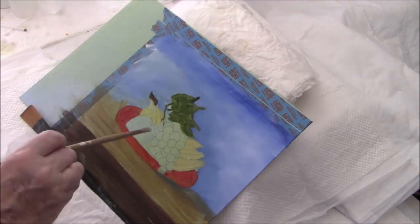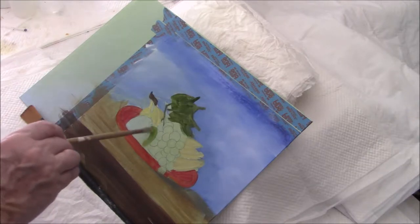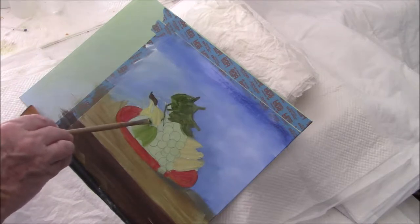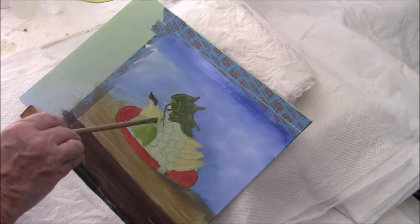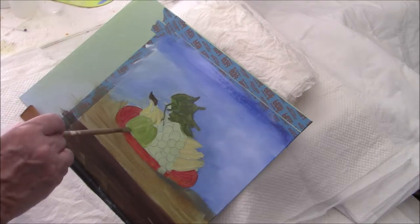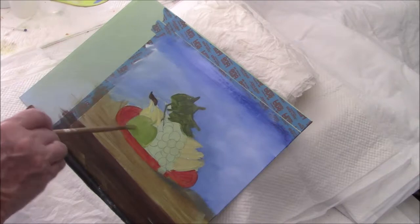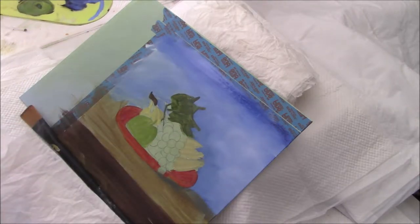I wasn't sure if this was going to be a peach or an apple, but I've decided it's going to be a Granny Smith apple. I've mixed titanium with cad yellow and some sap green, and I'm putting in a layer of green. We'll worry about the shadow and the lights later on, once I get all the colours in place.